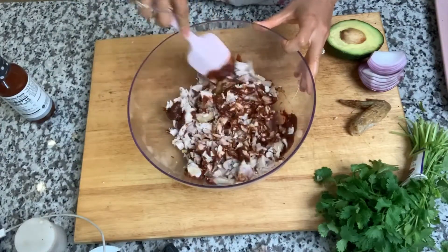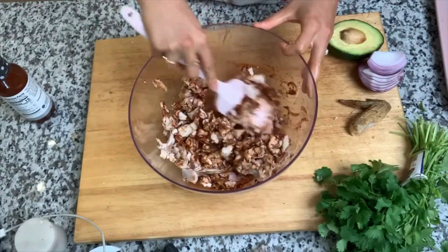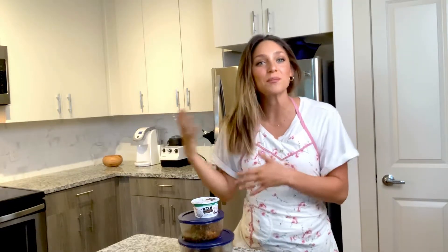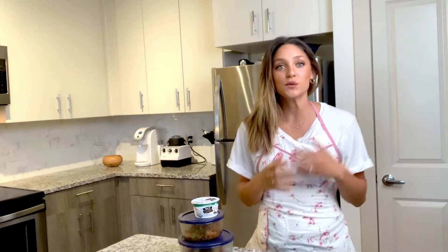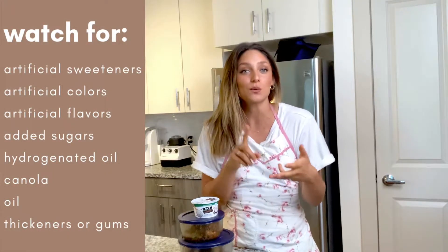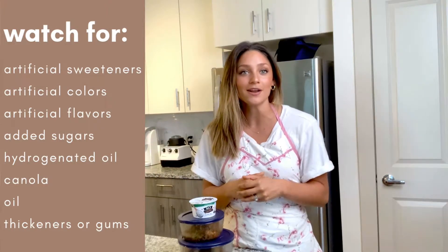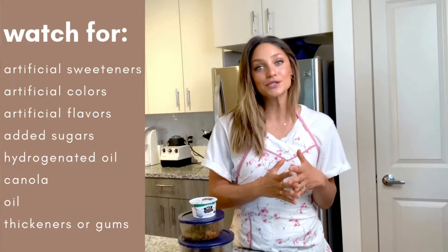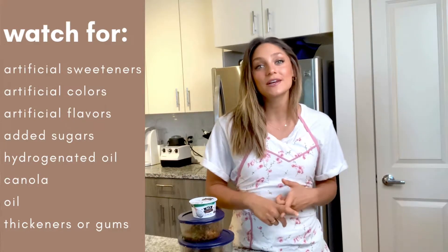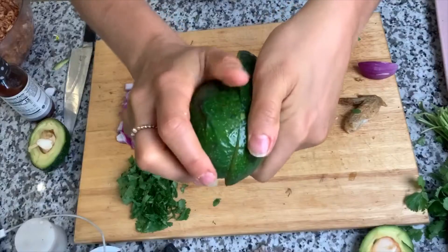If you are buying a store-bought sauce, I want to encourage you to turn the bottle around and check the ingredients. The ingredients of the foods you're consuming will dictate how your body actually processes them. If you can't read and understand the ingredient label, neither can your body, and it will cause inflammation. So if you see artificial sweeteners, artificial colors, or flavorings, just move along. Also make sure there's not a ton of added sugars, hydrogenated oil, canola oil, or thickeners like xanthan or guar gums. This one is three dollars from Walmart and it's called Tessemae's.